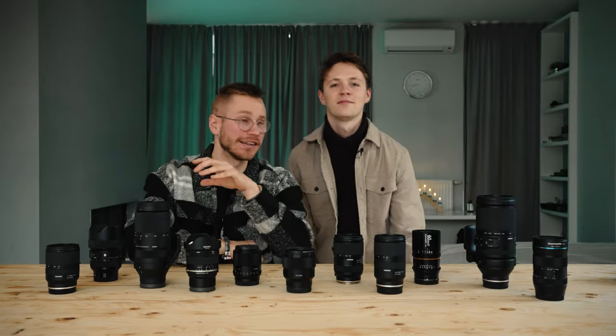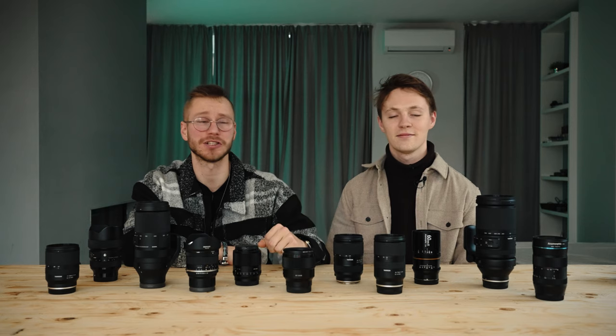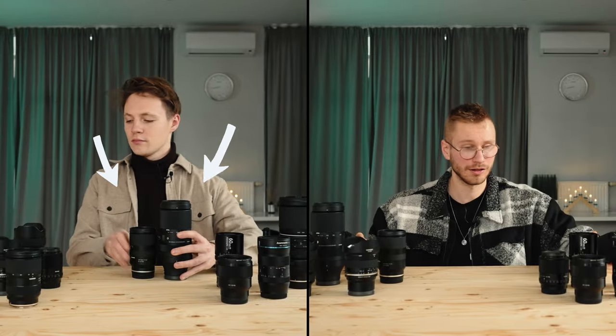Look at all these lenses. You might be thinking that we're using all of them to create content, but actually not really. We're just using these three lenses to create our videos, and I'm actually just using two.